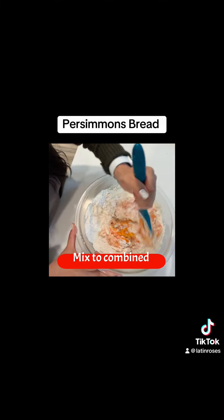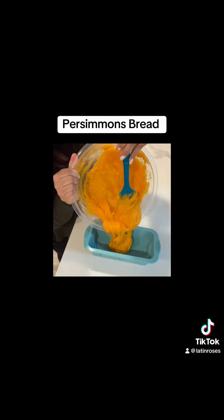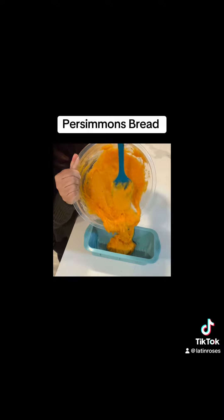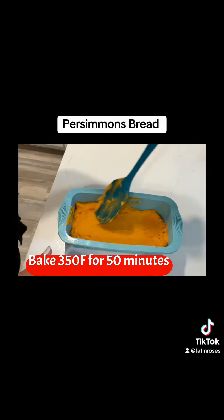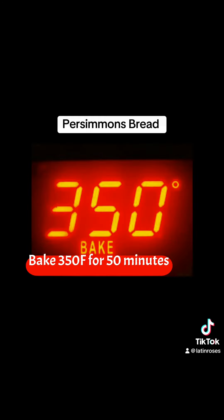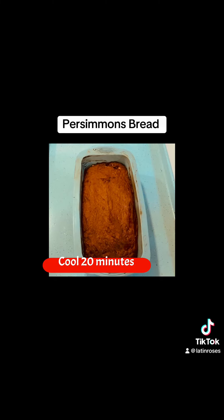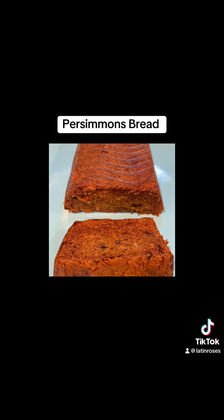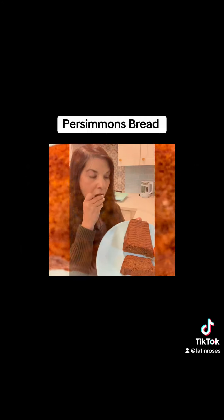Mix that together until it's all combined. Pour your mixture into a 4 by 9 loaf pan, smooth it out, and place onto a baking sheet. Bake at 350 for 15 minutes, then cool for 20 minutes.